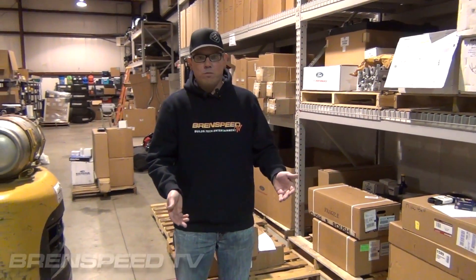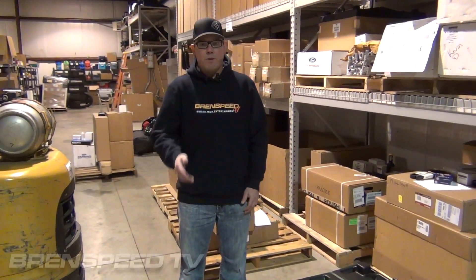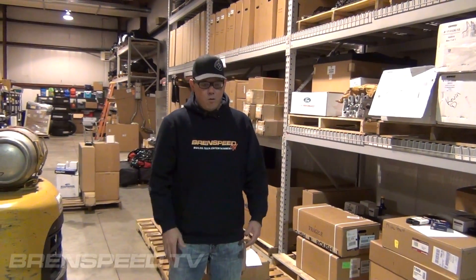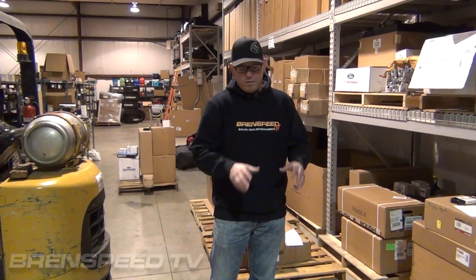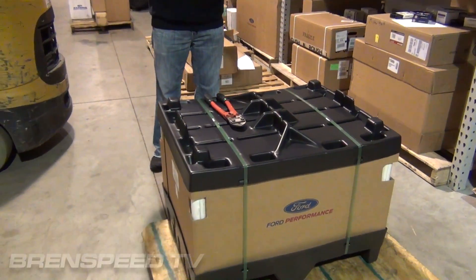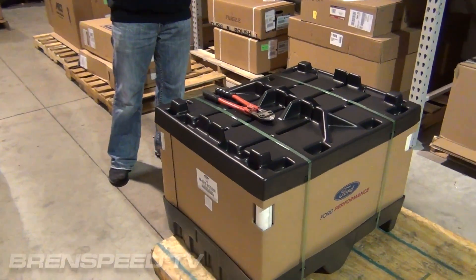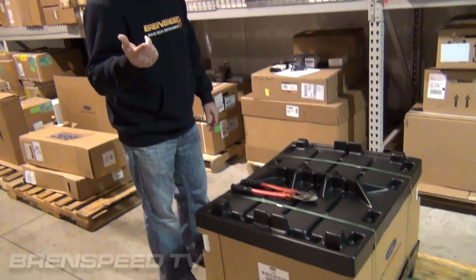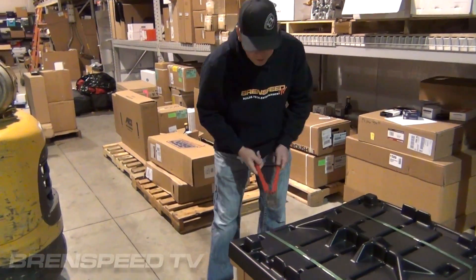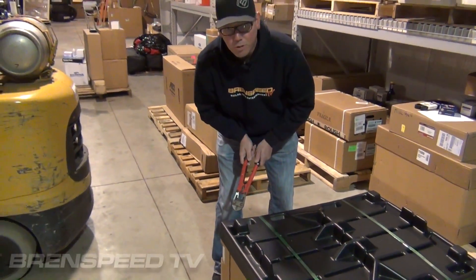Standing in front of me right here is a Ford Performance Boss block. It's part number M-6010-Boss50. I want you to see what the block looks like when they come in. They're crated. Ford Performance does a nice job of packaging up the blocks, but we're going to cut this thing open and take a look at what's inside. And then I think we'll go in the engine room and look at a short block that we finished. Boss block — super cool block.